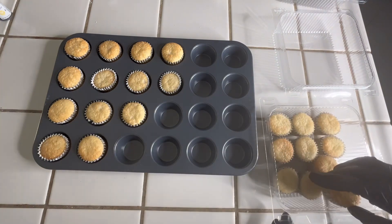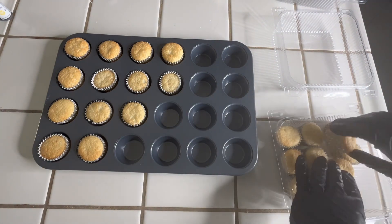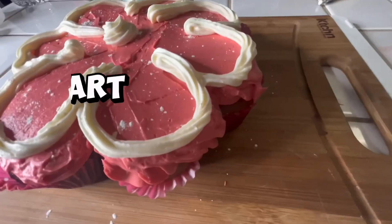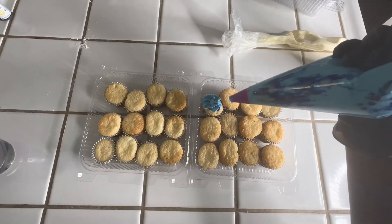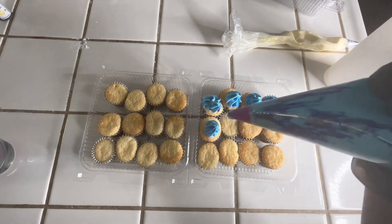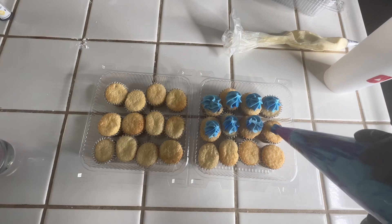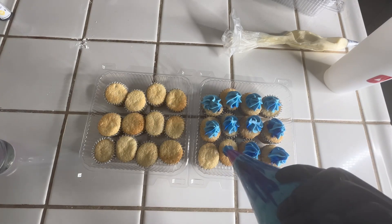Now we're going to top our cupcakes with our buttercream frosting. If you would like to see how I made this frosting, I will leave the link down below — I just posted a video where I did an in-depth breakdown on how to make it, so I'm not leaving y'all hanging. Make sure you try to invest in a piping bag. I'm going to go ahead and speed through this portion because it's pretty much self-explanatory.